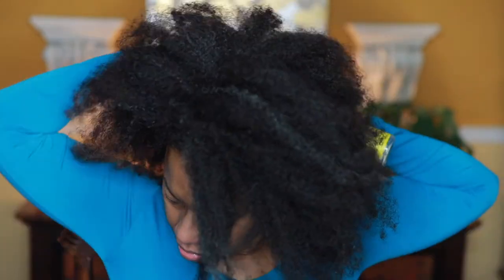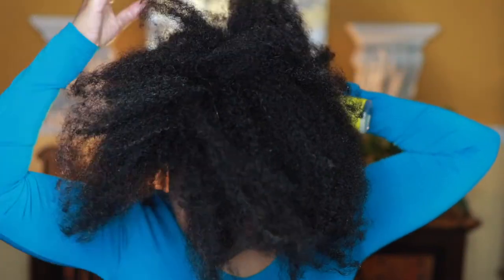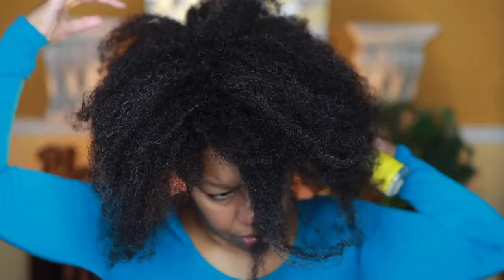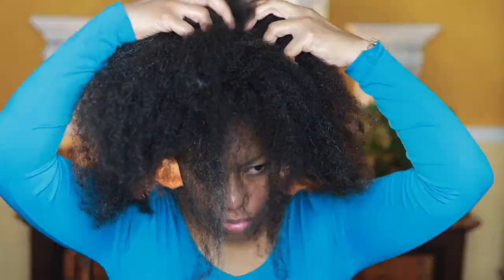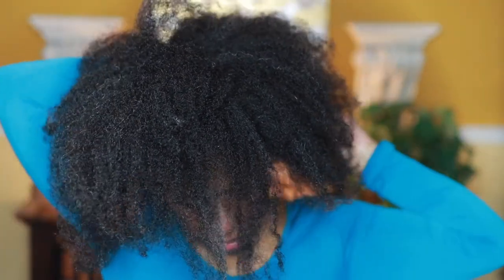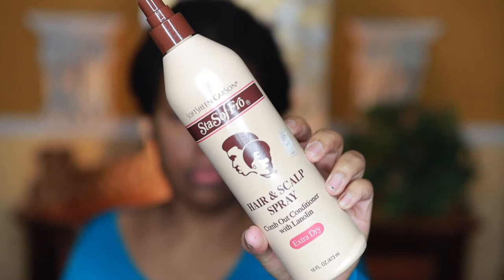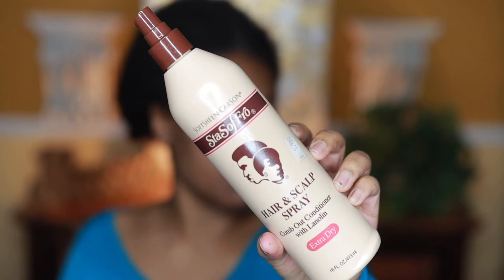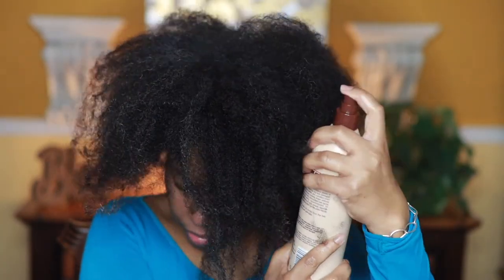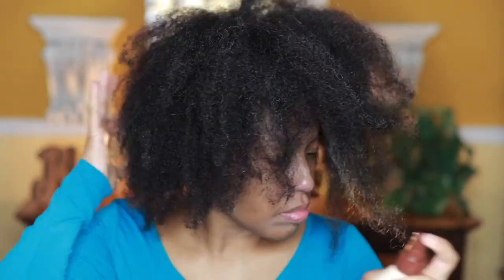Right here you can see me detangling my hair. I do get a little shedding, but I know that's natural. The next product I apply — which most people might frown on, but my hair loves it — is the Hair and Scalp Spray Comb Out Conditioning for extra dry hair. I just spray it and work it into my hair.